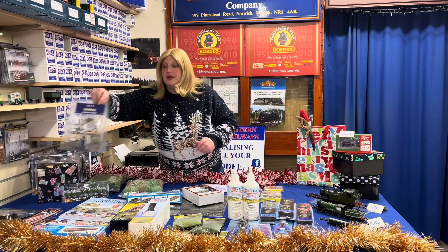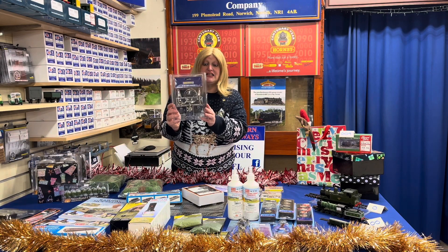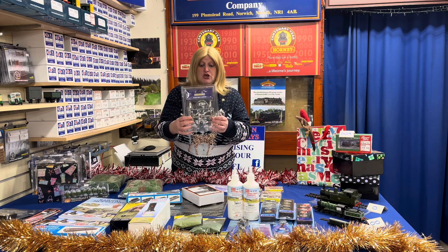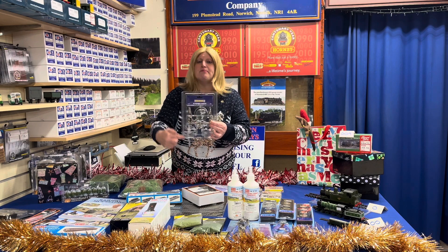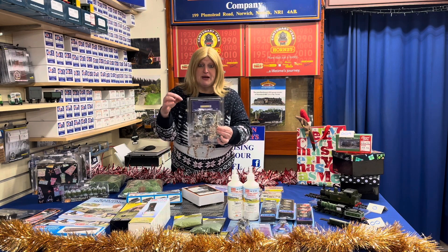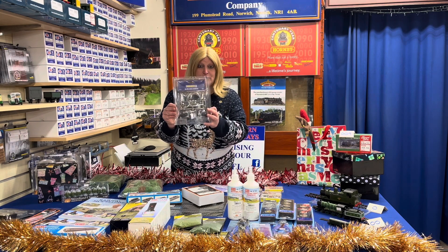Who doesn't want a pair of helping hands? These are absolutely excellent — any modeler would appreciate one of these. You clip your model in front of the microscope magnifier, and then when you're painting and detailing, everything looks bigger. Please only use this for model railways!